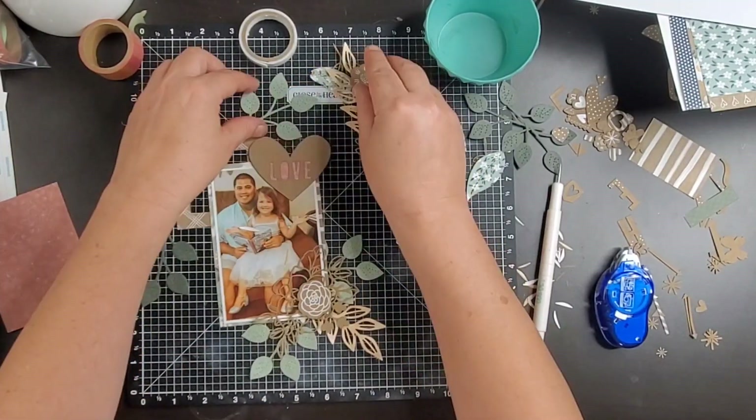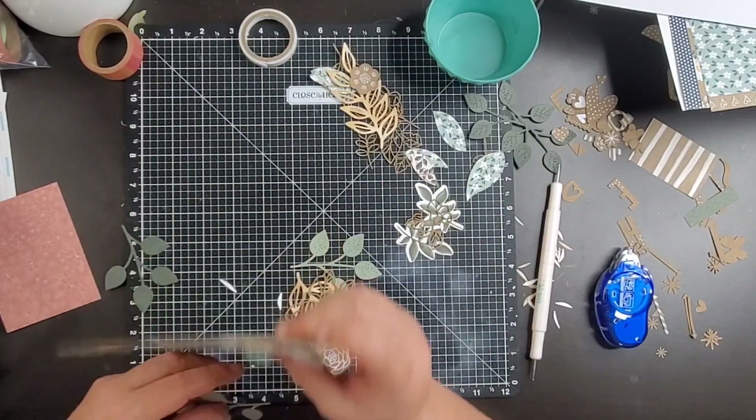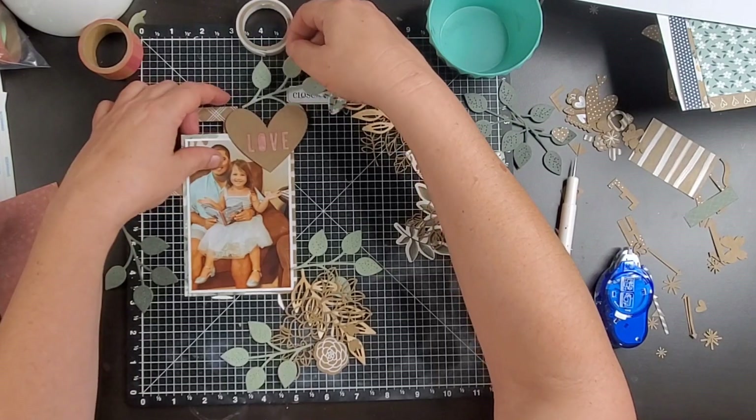Hey guys, welcome back to my channel. I am Becky. Today we are going to finish up a 12 by 12 layout we started doing with the quiet videos.